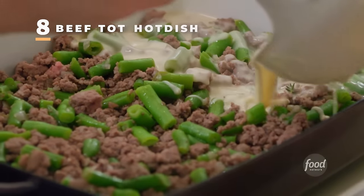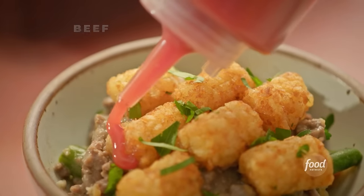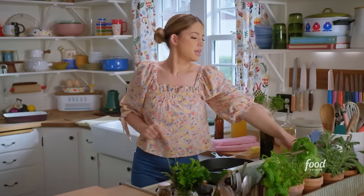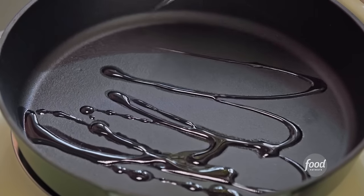Tot hot dish — it is quintessentially Midwestern. It's cream soup, ground beef, and covered in tots. Everything you could ever want on a cold day. I just love it. In my skillet here, I've got it heating over medium-high. I'll soften up my shallots in just a drizzle of neutral oil.